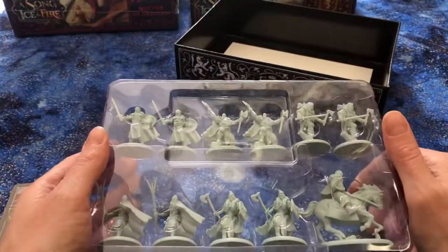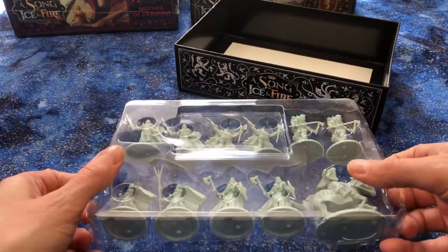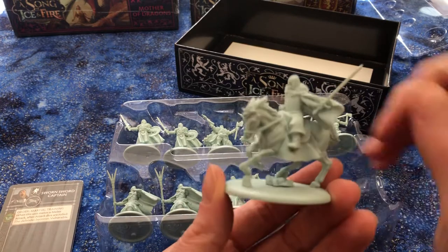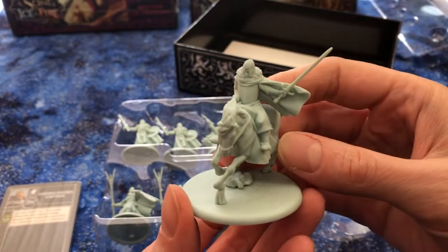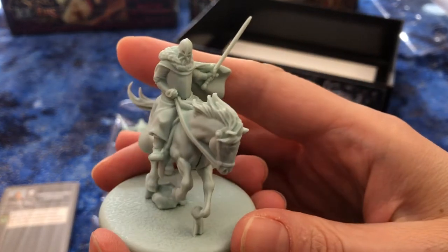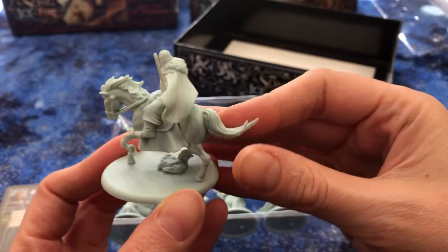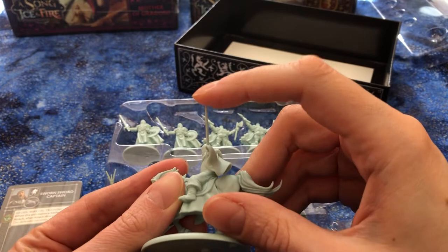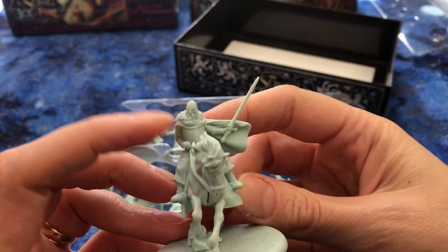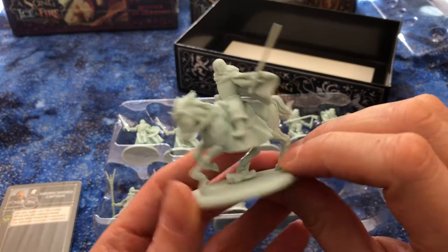Oh no, I cut the plastic. Now, these are the kind of packages where you keep the plastic because it is a built-in storage system. So instead of having to take up room on a shelf or a foam case — oops. Oh, these are nice. I love the cavalry, which I have a lot of since I play Targaryens. As you can see, they are pre-assembled, and it's very hard plastic so you don't often get bent parts.